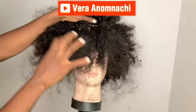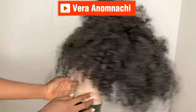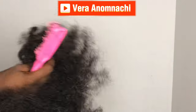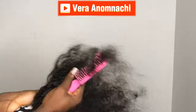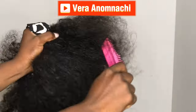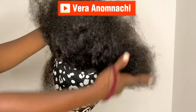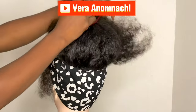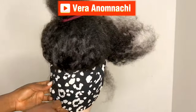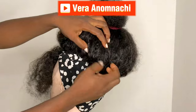Okay guys, I'm done with the crochet at the front part as well. The next thing we're going to do is brush this hair, so make sure you brush the hair thoroughly to detangle it. Brush very well — especially if you're using old hair. After brushing the hair, go ahead and hold the hair with a band, then start taking sections of the hair, section by section.